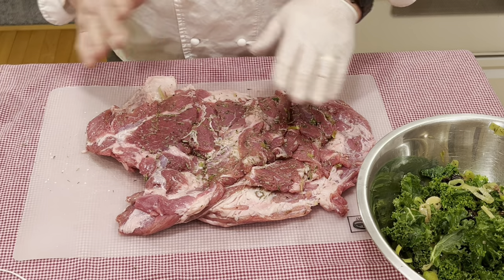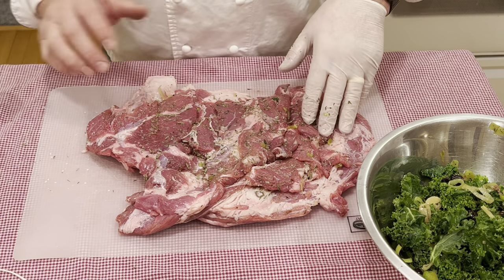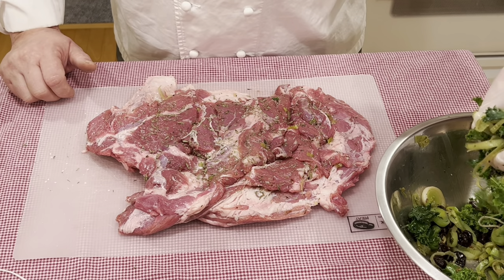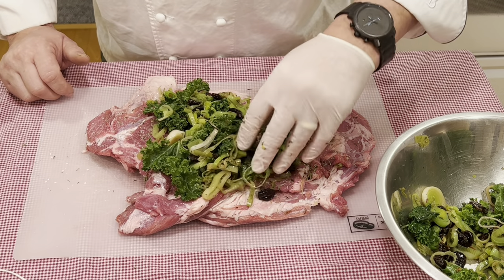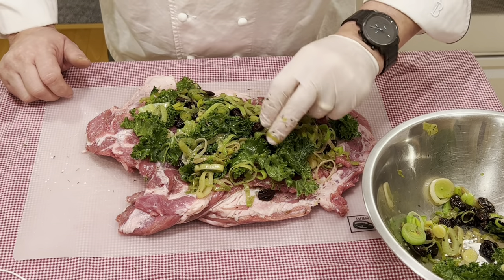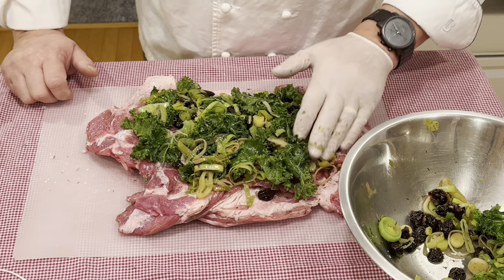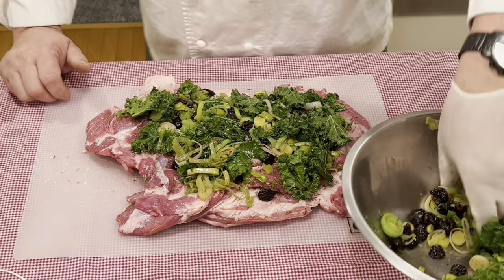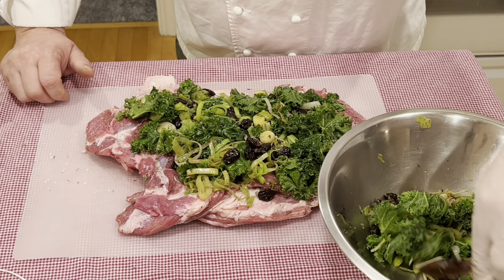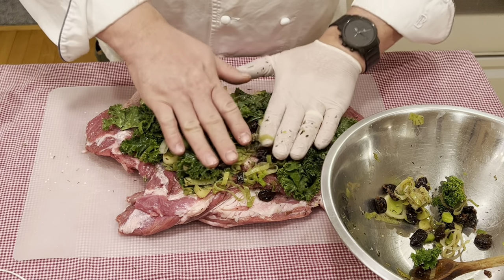I have my leg of lamb butterflied open with the skin side, the exterior, facing down. I seasoned the interior with rosemary and kosher salt. I like to take my filling and in an even layer cover the whole top face of the leg. I like to use kale because kale holds up a lot better than spinach, especially when you cook it. Spinach is a very delicate leaf that pretty much turns brown and dies quickly, where kale holds up much better — which is also why I'm putting it in raw rather than pre-cooking it.